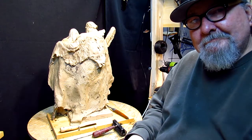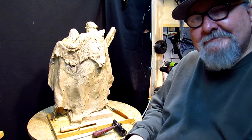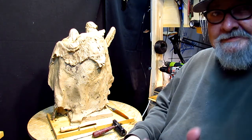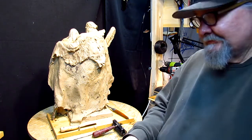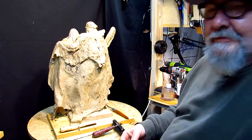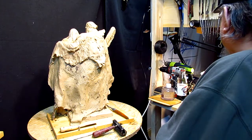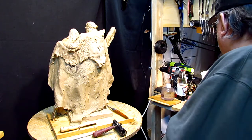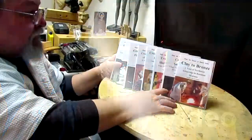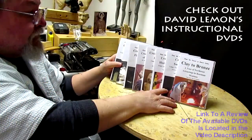Have a great night and happy sculpting — that's if you do sculpting. Alright, I'm starting to ramble. Bye! Give me a thumbs up and share my video. And check out my instructional DVDs — the link is down below this video. See you next time.